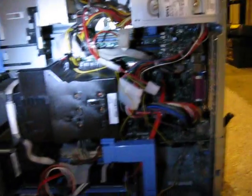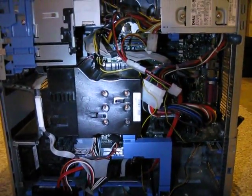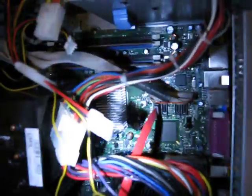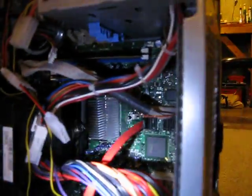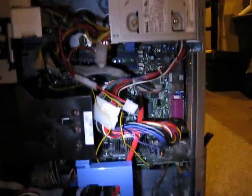I also lapped the processor and heat sink because they both had some air pockets in them — that was kind of scary. I also took the heat sink off the motherboard and put some Arctic Silver 5 between that heat sink and the North Bridge down there, so it should definitely run quite a bit cooler than it would otherwise.